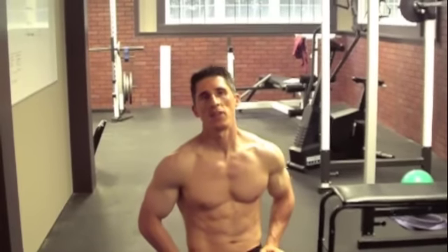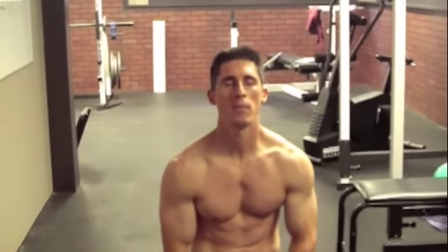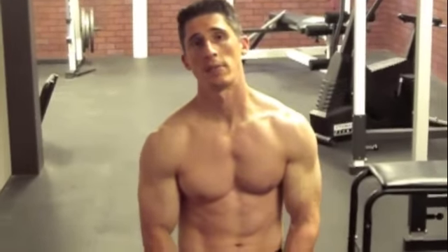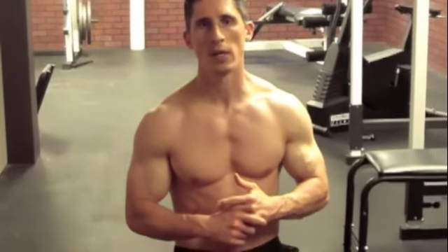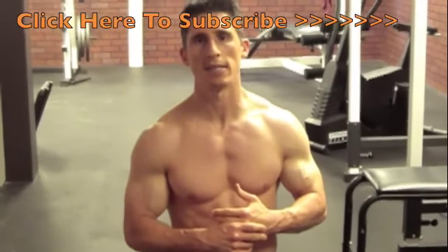Jeff Cavaliere for ATHLEANX.COM. I want to bring to you something that was requested by one of the guys that wrote in, and I thank you for it. They want a tricep workout to complement the biceps workout that we already did here on the channel. So I put together something really quick for you, something that I use with my guys.